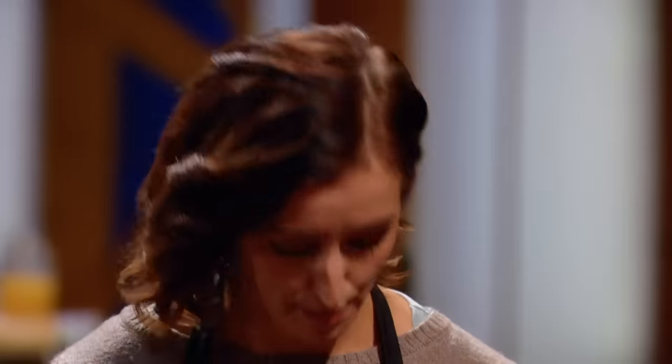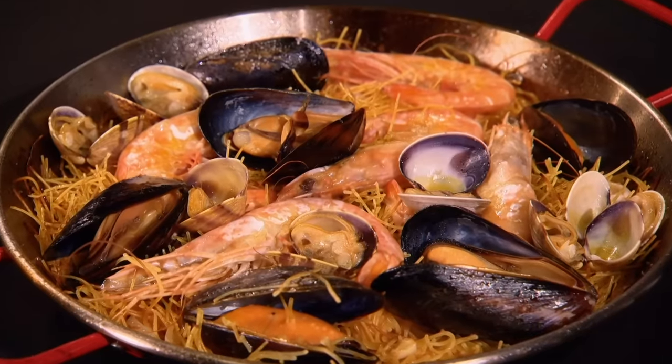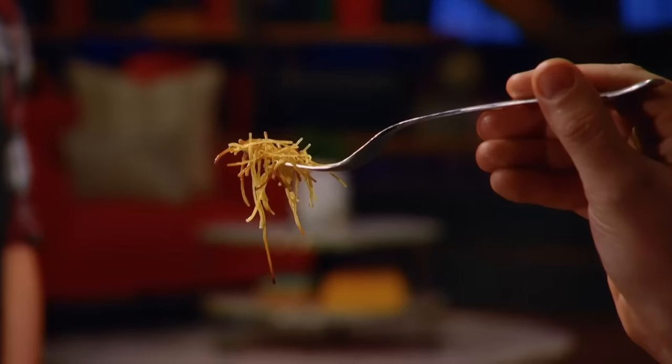The noodles are slightly soggy and overcooked. That's why I added another bunch. That's risky business, Jenny, because you're going to have some noodles that are cooked and some that are raw mixed together. It's a big problem.